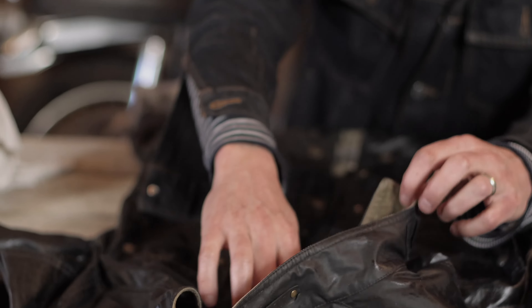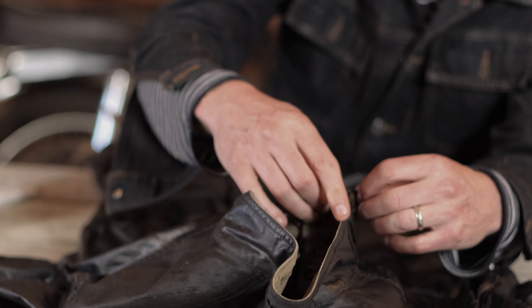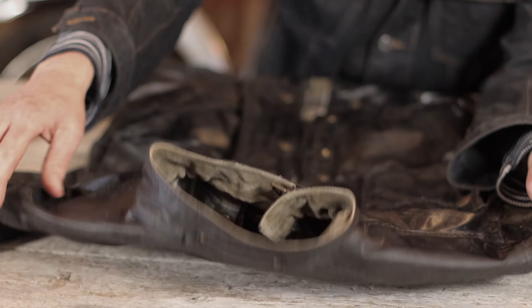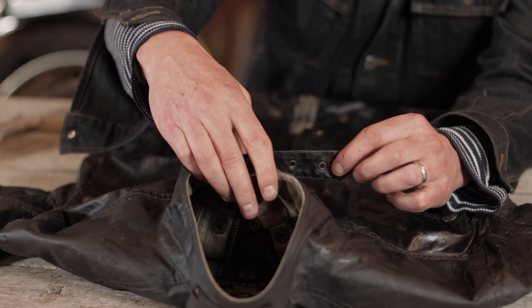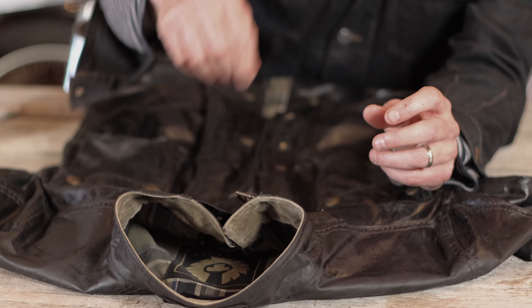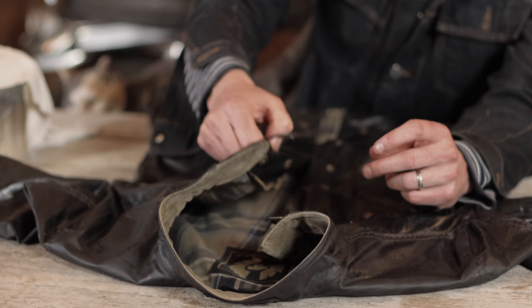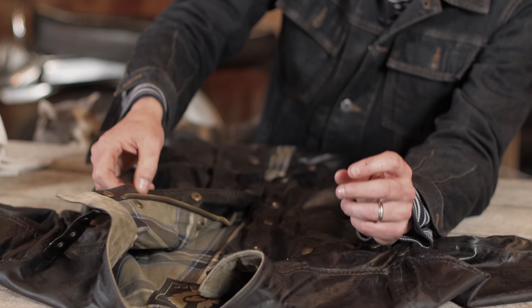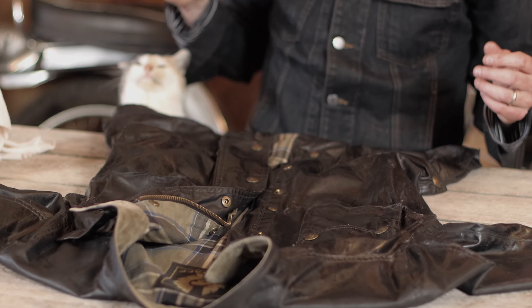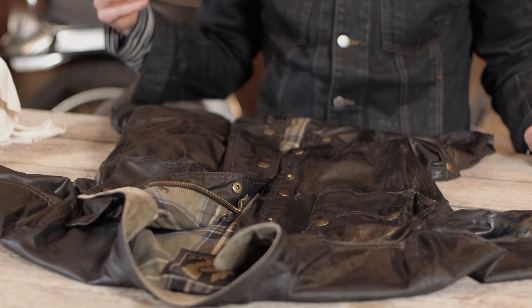Another thing I always want to highlight, because I think it's one of the coolest things Belstaff has ever done: this jacket can be cinched up to your neck, so you don't have to worry about any elements getting down your neck. It cinches right up to almost your chin, which is a cool styling feature, but it's also a necessity if you're driving in the elements.